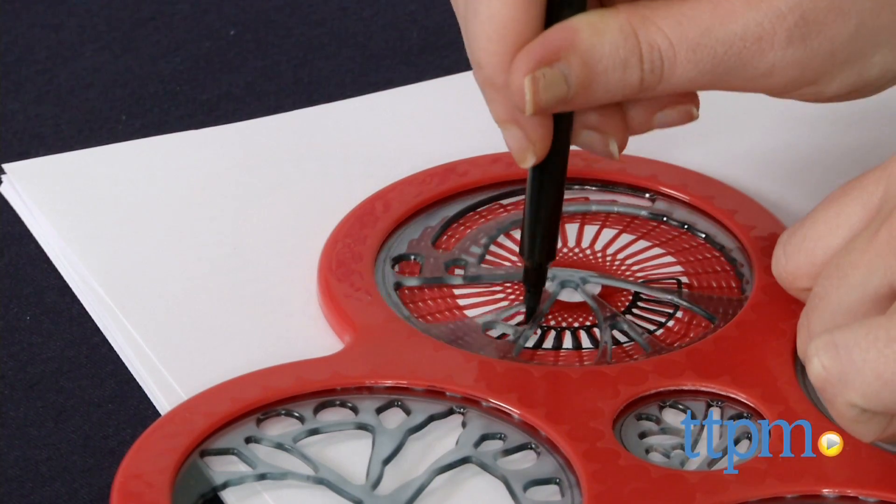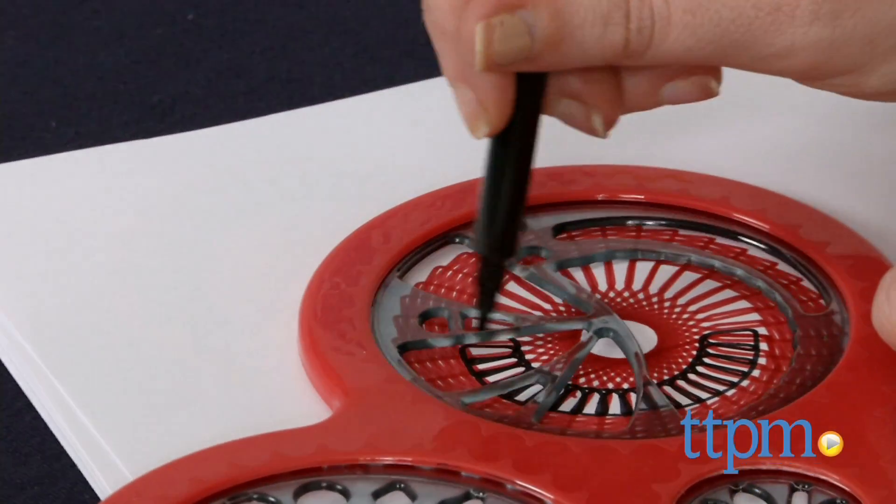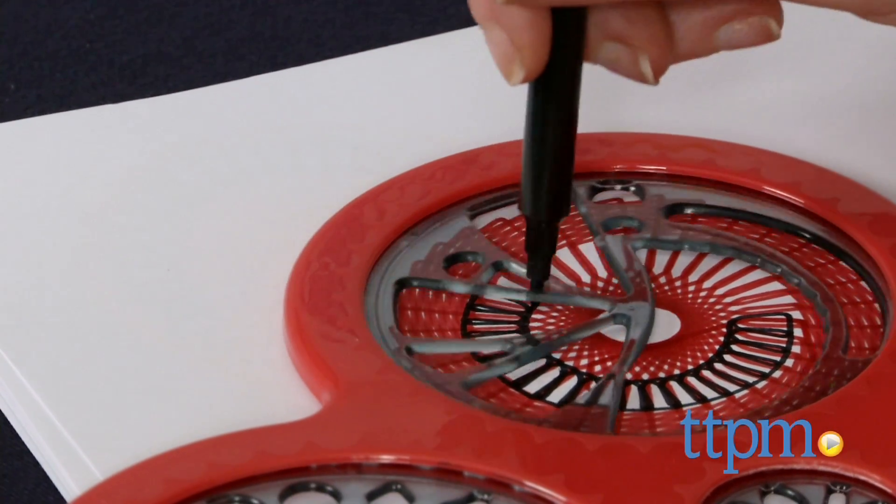If there is one thing I love, it's delivering simple innovation to timeless classics. And Kahootz continues to do just that with its line of SpiroGraph kits. Hi, this is Jen from TTPM, and I'm here with the new original SpiroGraph Cyclist spiral drawing tool kit.